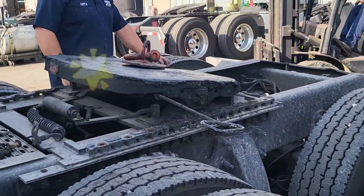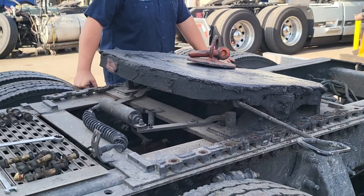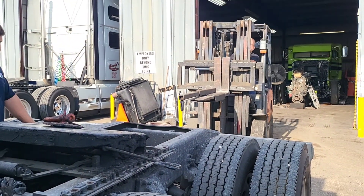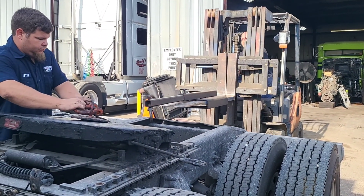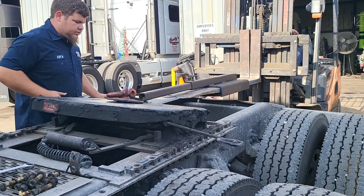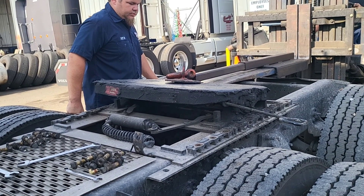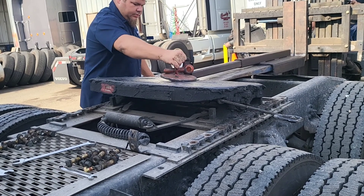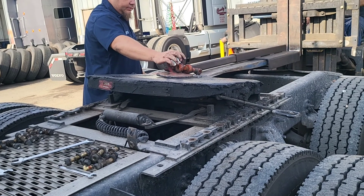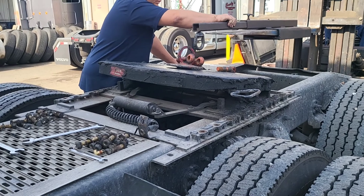Alright y'all, they got all the bolts out. We got a hooker thingamajiggy — forklift. Got a lock pin in. There you go. Now that we got it locked, now they can pick it up.